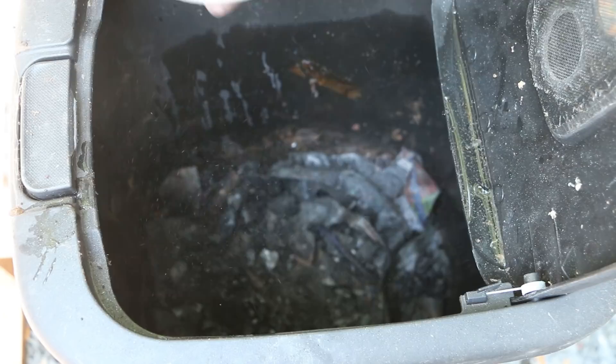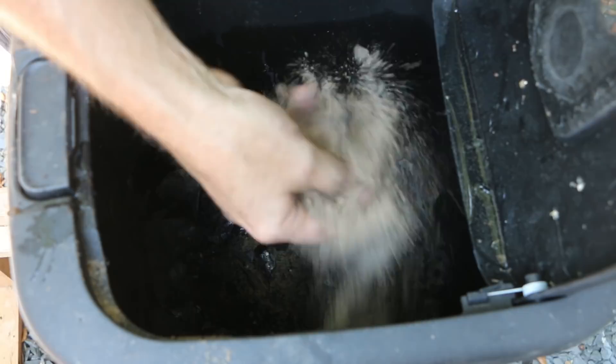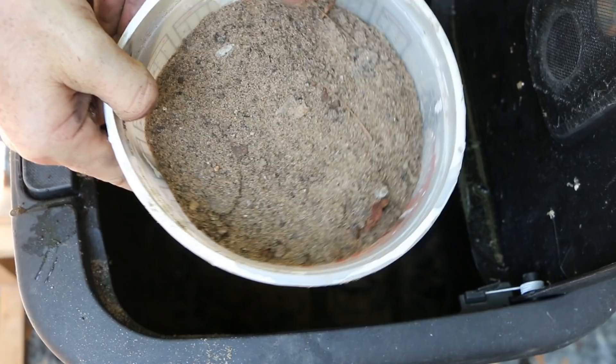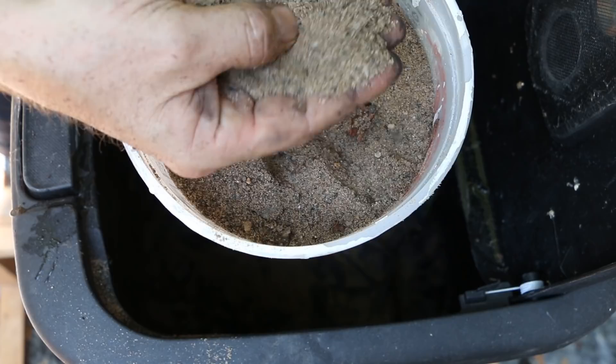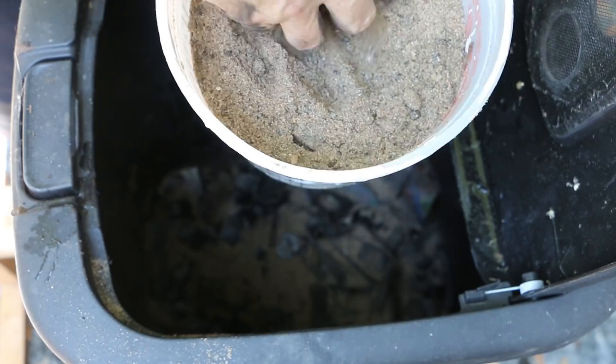Another thing I'm going to be adding to the composter is grit — in this case my grit source is sand that I've scavenged from the creek across the street. Just going to put a little bit down here. As the worms process the compostable material they actually bring grit in, and it functions like the teeth of the worms to break down matter as it passes through the worm itself. So grit is an important addition to your worm composter.